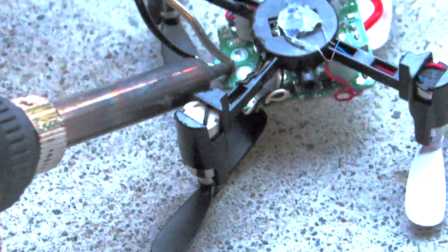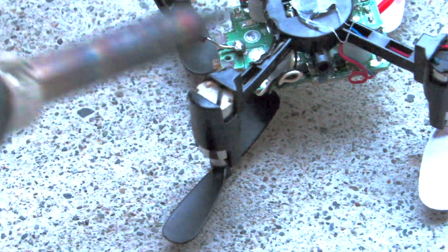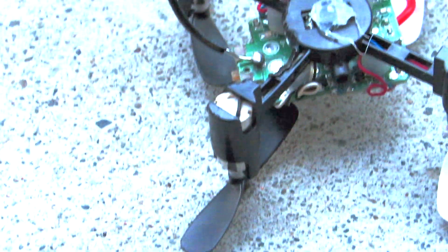Even when soldering pins on a circuit board it's the same idea. Hold the soldering iron on the pin you want to apply solder to and gently push the solder onto the tip of the soldering iron. Remember, solder flows where the heat is.